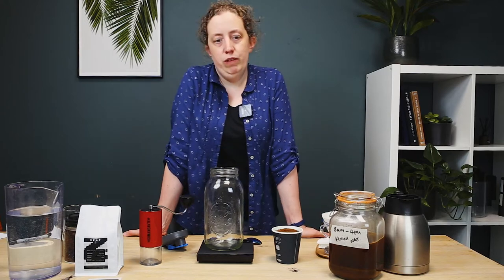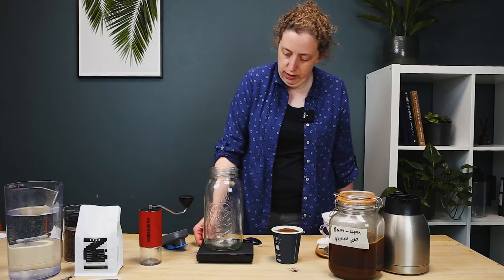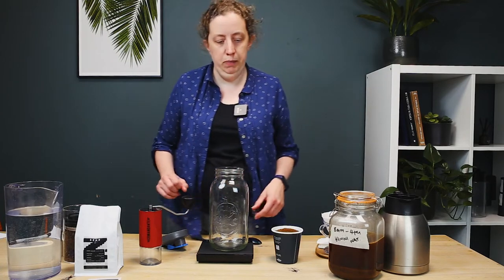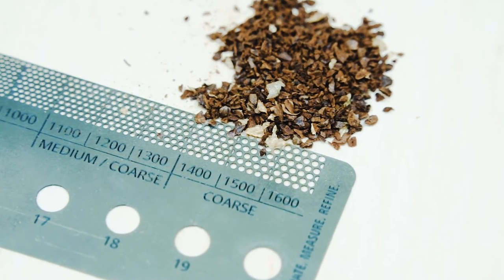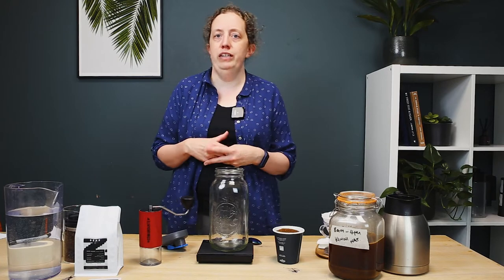This recipe will give us around about 750ml of final coffee, which will make around about six straights. For this recipe, we're going to be using a ratio of one part coffee to eight parts water. There's more information on grind size and how it will affect your brew — check out the link in the description to our video about understanding grind size.